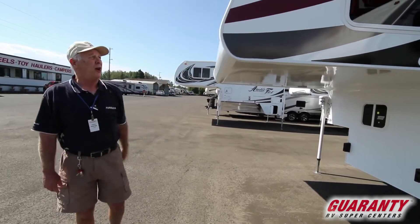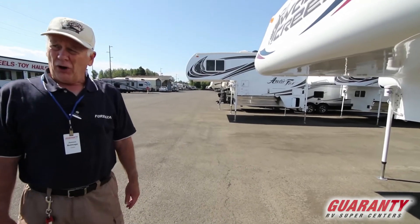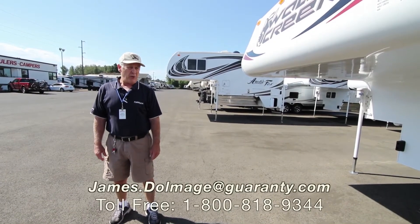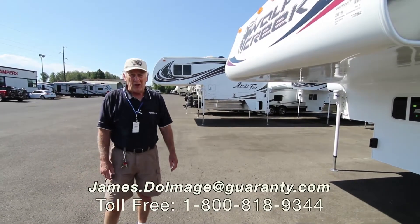If you've got any questions on this Wolf Creek 840, you can give Kicker Jim a call here at Guaranty RV or on my cell phone at 541-787-0348. I'm here to kick those high prices out of here. Thank you for watching and have a good day.